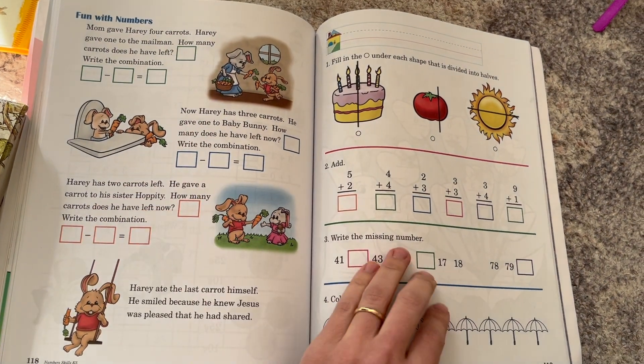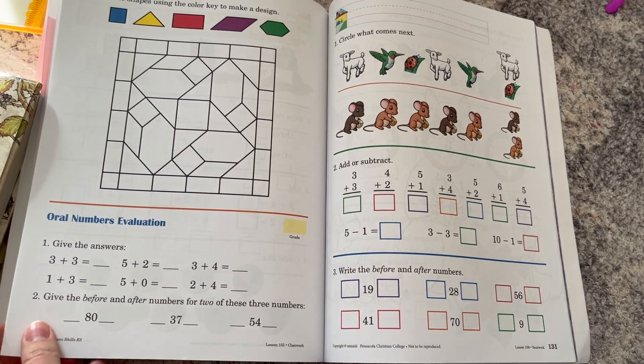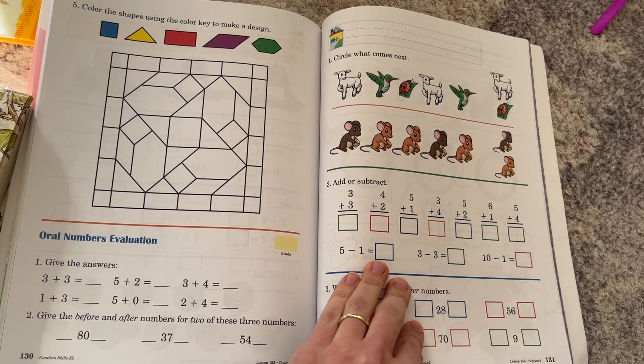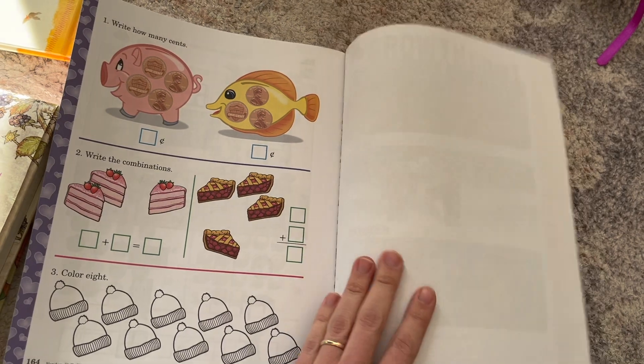Sometimes we do both sides of the page if there's a coloring page on the opposite side, not that much content, tracing numbers, or just a poem or something like that. Overall we've found it works well doing it every day and just doing half the lesson.